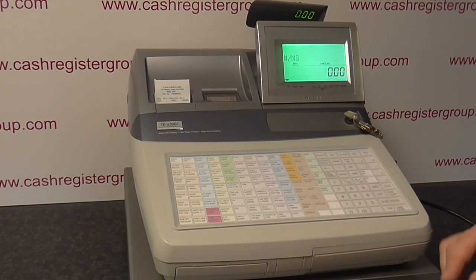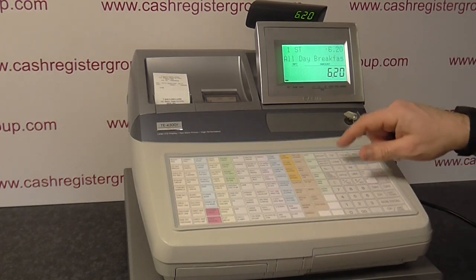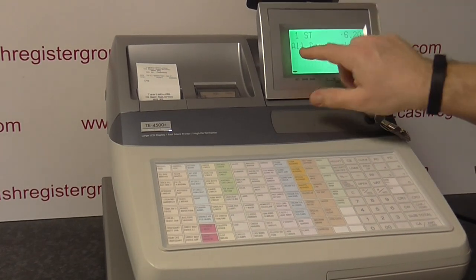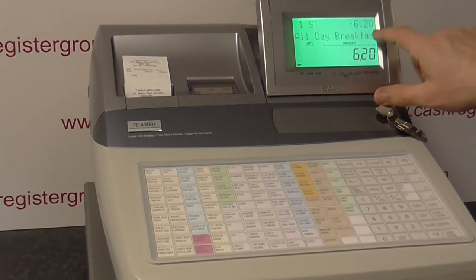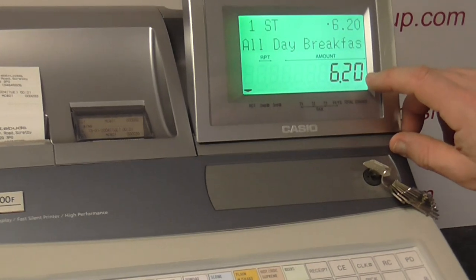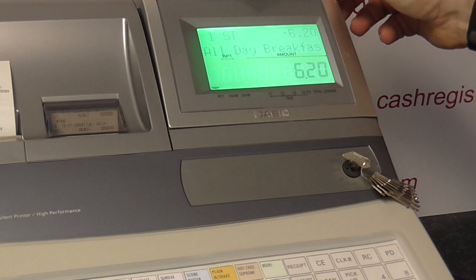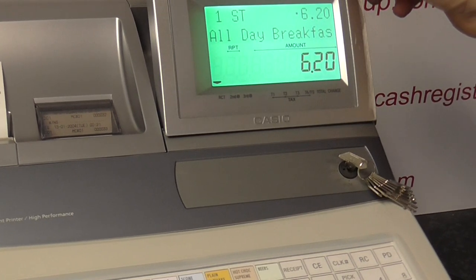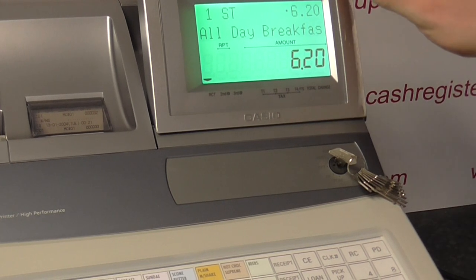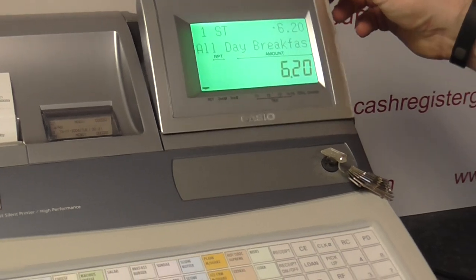This one has been set up for a cafe. If I just press one of the buttons now, what you get on the display — which is an adjustable display — is the name of the item, which you can see there: all day breakfast, one item at £6.20, and then the subtotal £6.20. This is an adjustable display to face operators, so if it's on a high counter or in a takeaway, you can adjust it to suit the staff.